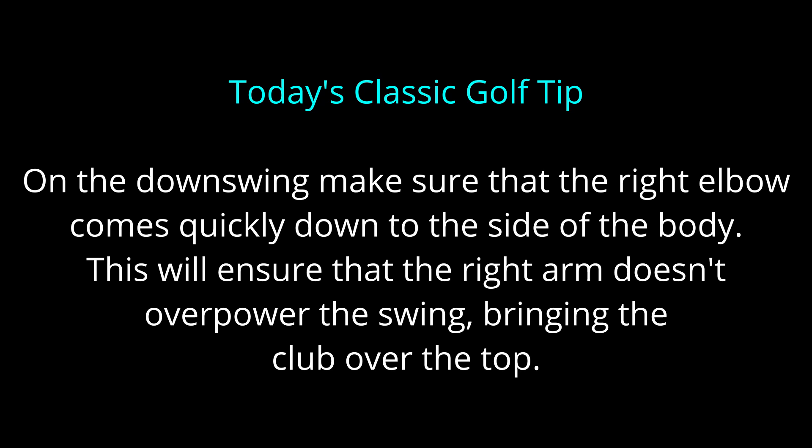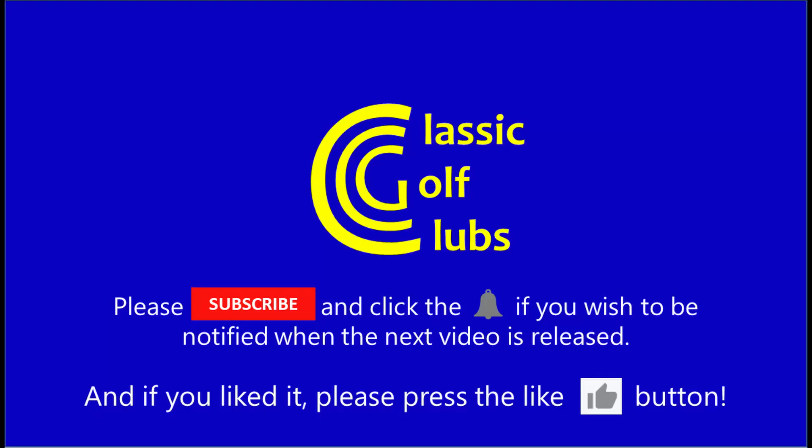Today's classic golf tip: on the downswing, try to make sure the right elbow comes quickly down to the side of the body. This will stop the right arm overpowering the swing, which can cause the club to come over the top, resulting in slices and loss of power. That concludes this video — I hope you'll watch the follow-up where I play the clubs in a nine-hole bogey match against the course. Thanks for watching.